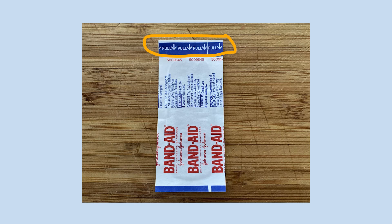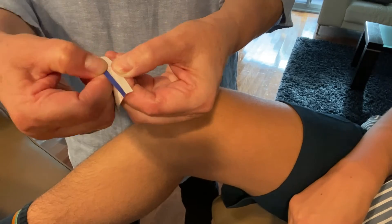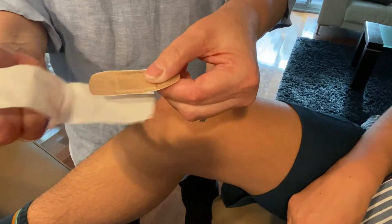To open the band-aid, find the top part of the band-aid that says 'pull' and has an arrow. This is the part you need to hold with your two thumbs and pull your thumbs away from each other.